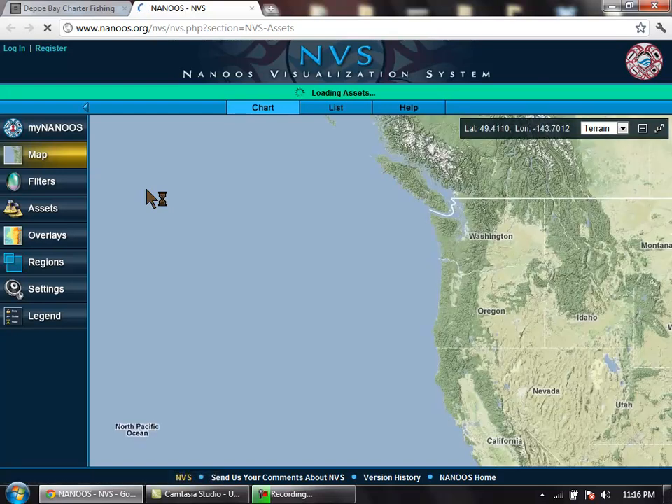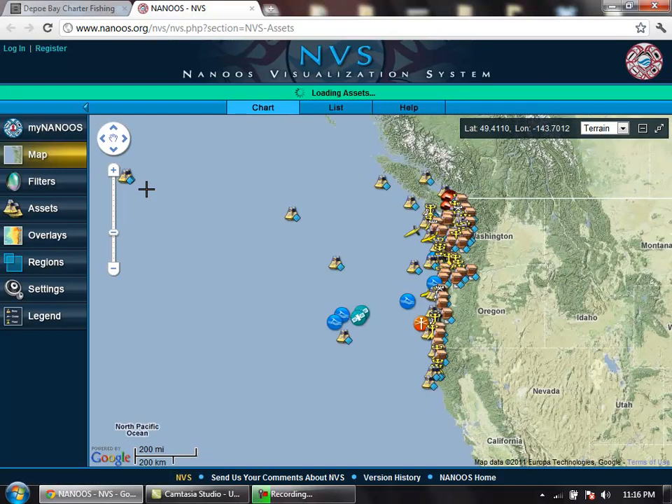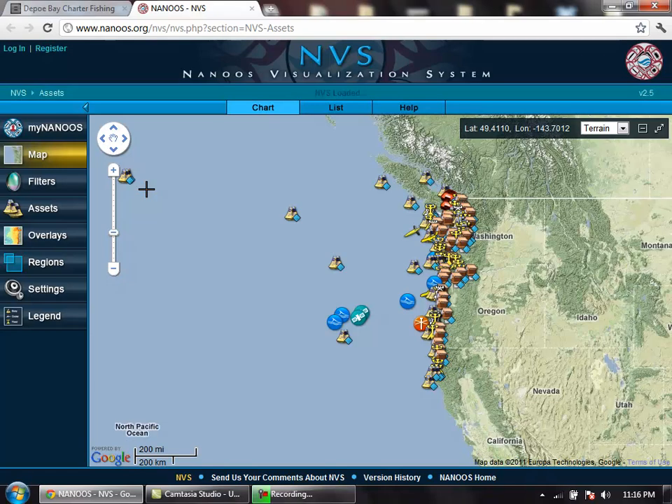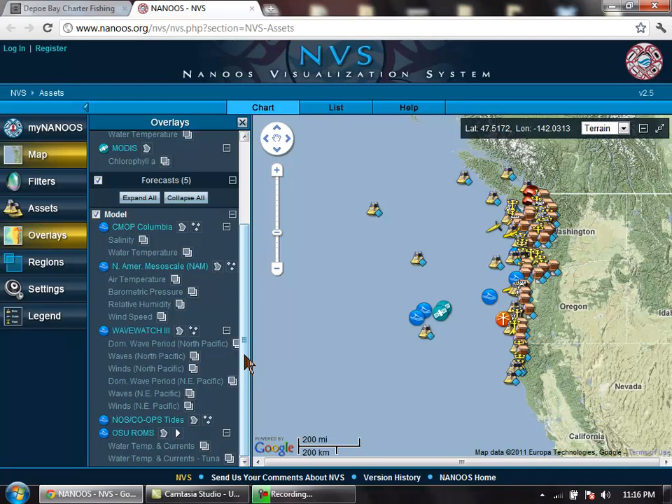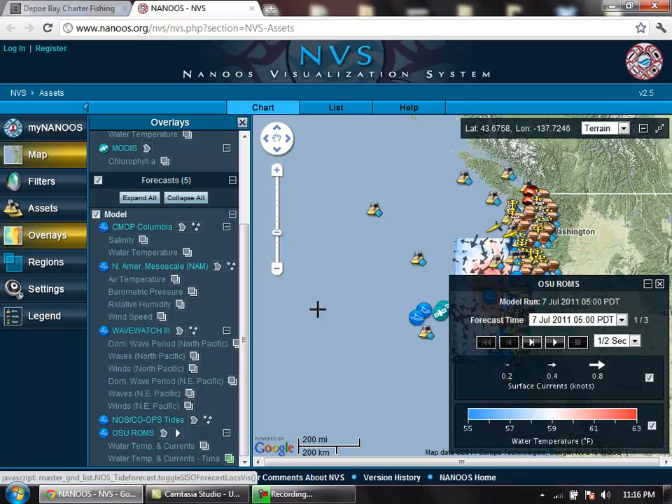Now I'm going to give you a quick lesson on how to identify or find tuna water. It's going to give us a nice overview of the west coast here. First thing you want to do is go over here to the left and click Overlays. After that go ahead and scroll down and click on Water Temperature and Currents for Tuna, which is at the bottom here. When you click that, it's immediately going to bring up a key giving you a color code for the temperature of the water.